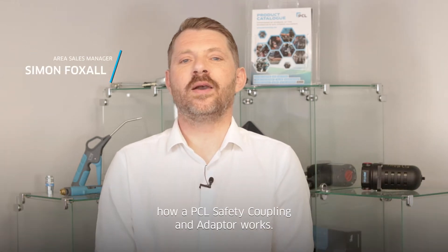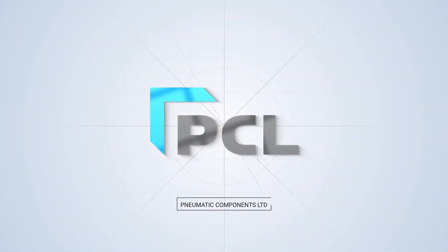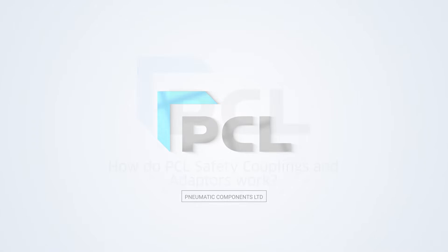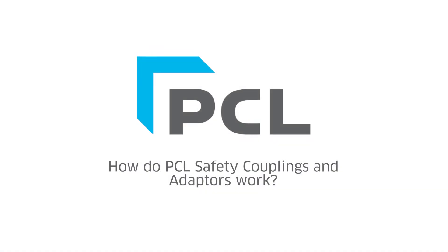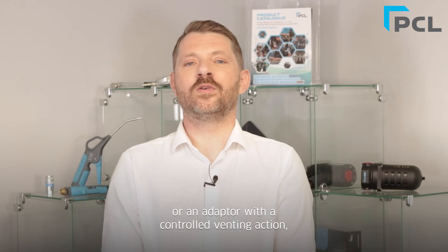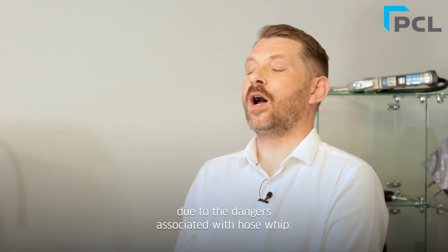Hi, I'm Simon and I'm going to explain to you how a PCL safety coupling and adapter works. The health and safety guidelines recommend that you should use a self-venting coupling or an adapter with a controlled venting action, due to the dangers associated with hose whip.